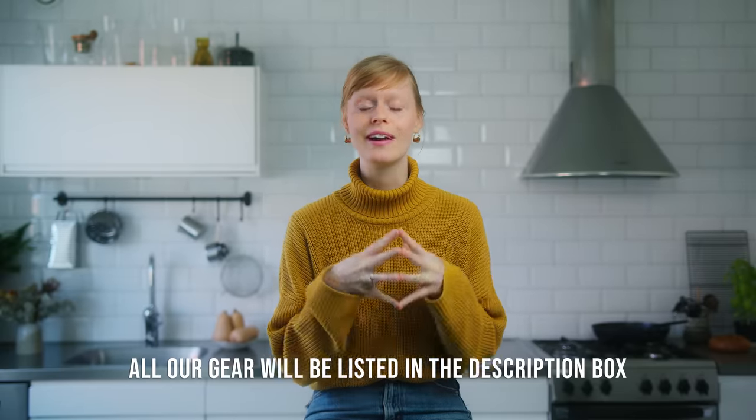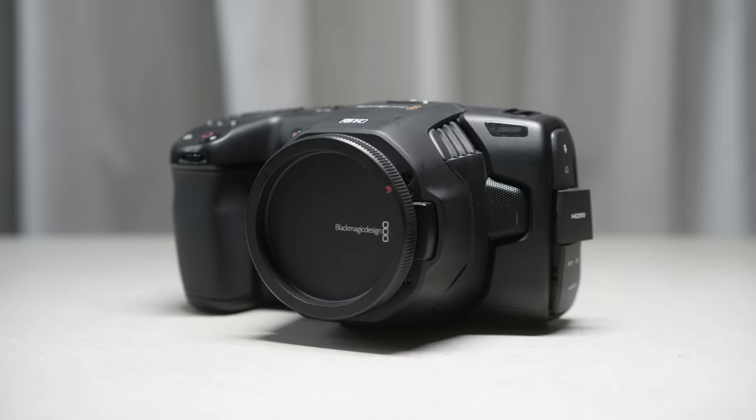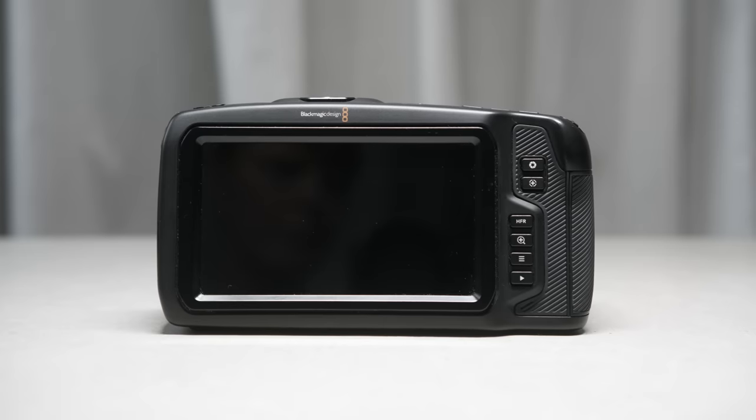The bottom line is that we want you to enjoy the visuals of the videos while them being helpful to you in some way also. Now, to create videos we basically have two setups for different occasions, including two different cameras. We have one kit for more controlled environments like when we film our recipes or talking heads — which is what we're doing right now. For that we use a Blackmagic Pocket Cinema Camera 6K, and we've been using this camera for the past six months or so.